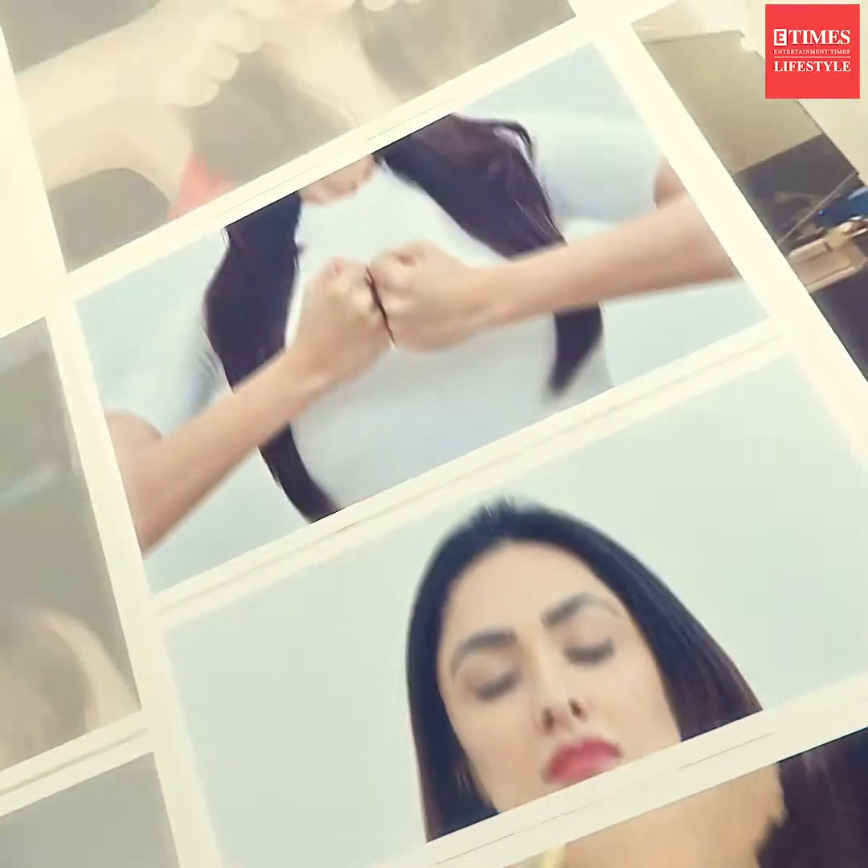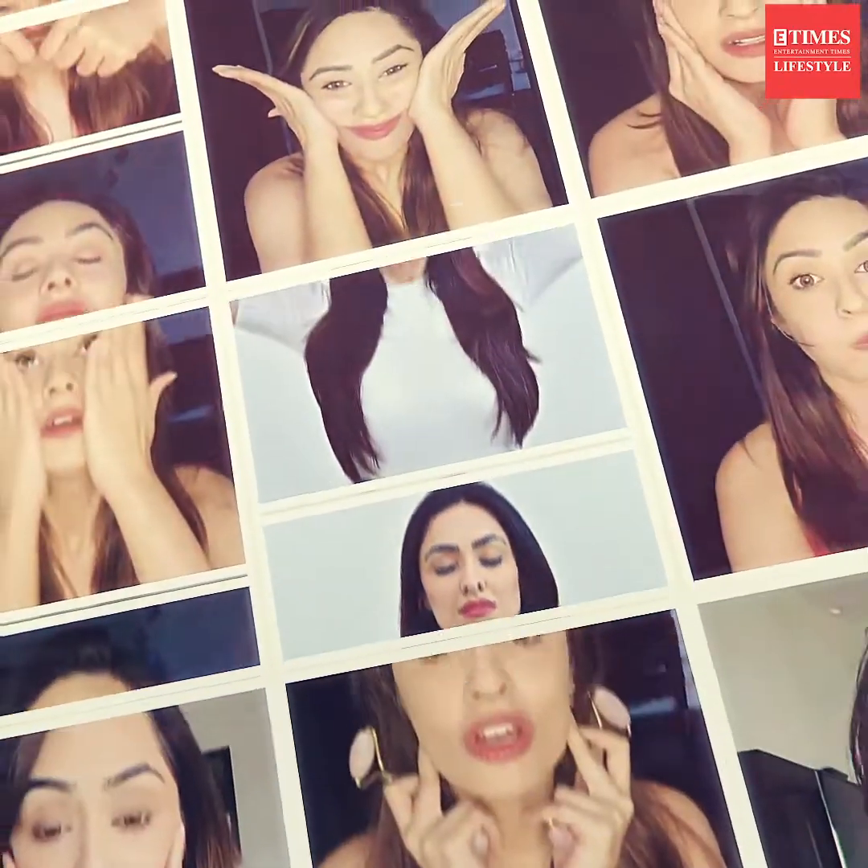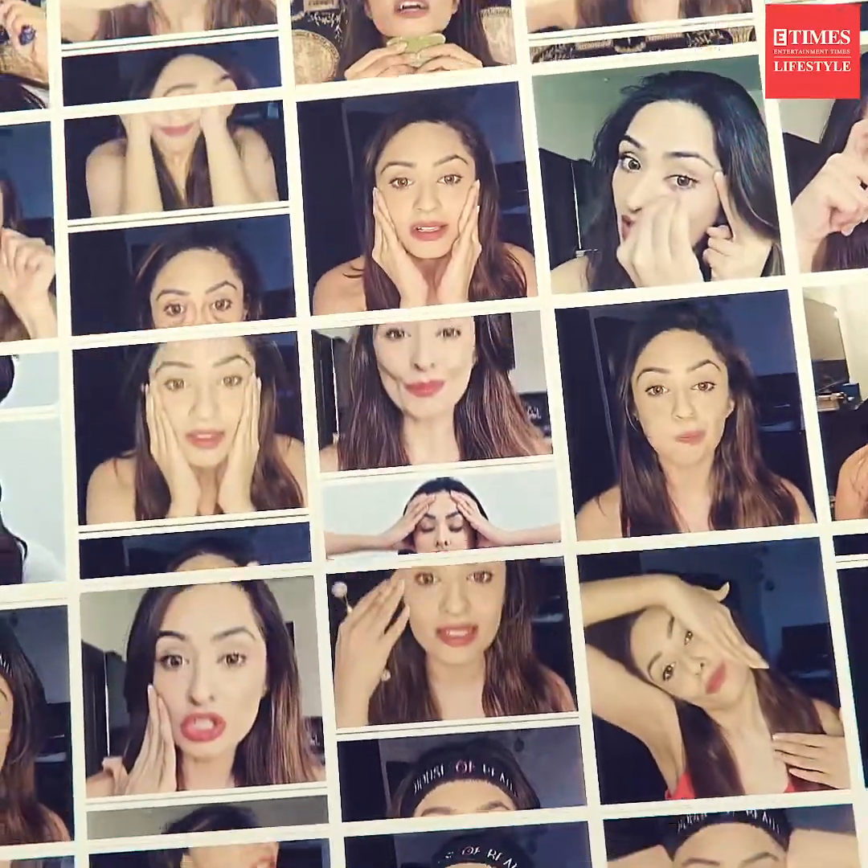Hi guys, this is Vibhuti Arora, your face yoga and face tool practitioner, and you're watching me on E-Times. Today I'm going to teach you a quick facial massage and facial yoga technique that you could use for glowing skin on Valentine's.